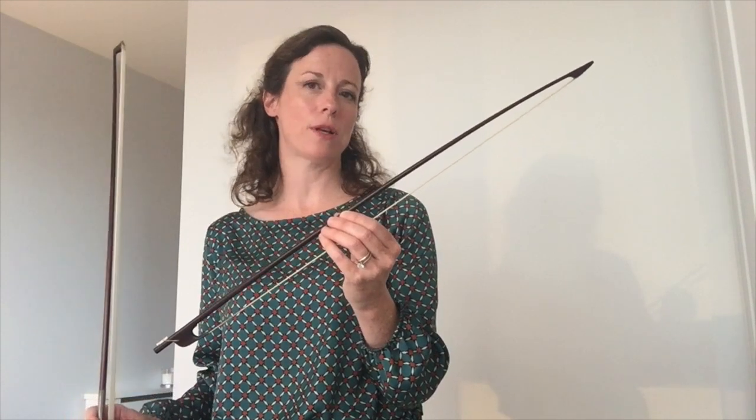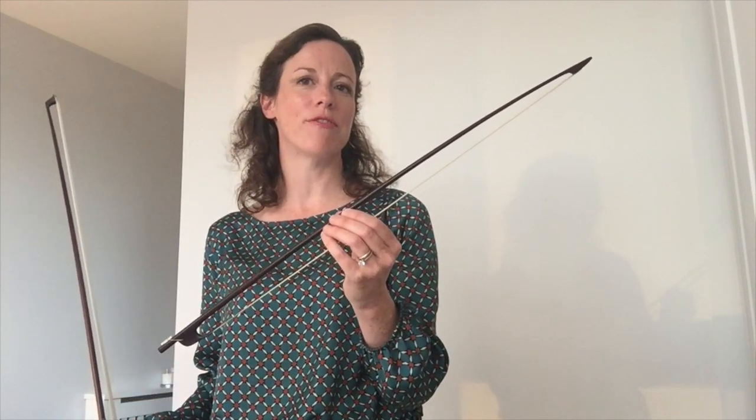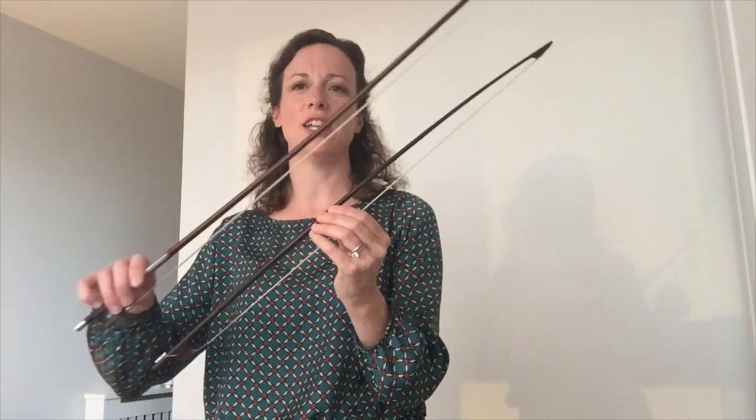This is an early 17th century Baroque bow, so this would be useful for French dance music for example, and it would be very good for fast separate notes. It can be quite brilliant for articulation.